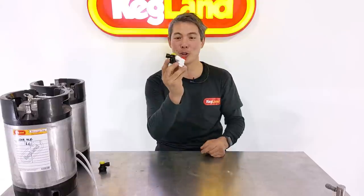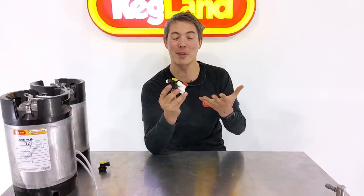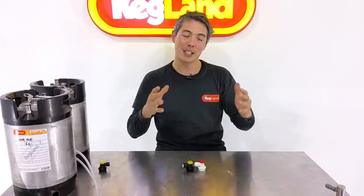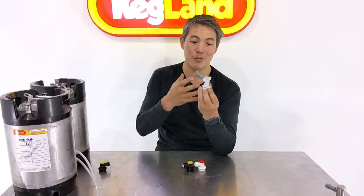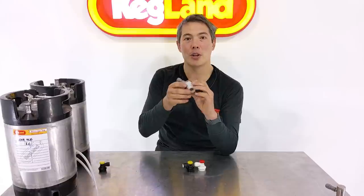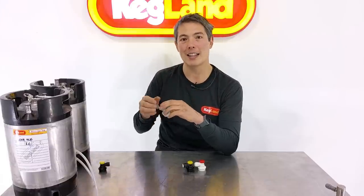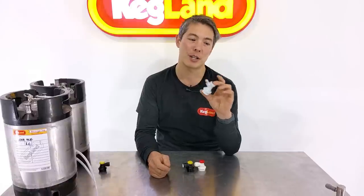Hey guys, Keith here from Kegland, talking today about our new duo-type ball lock disconnects. These are awesome new plastic disconnects that honestly have a feature set better than some even stainless steel, much more expensive disconnects. Up until now, plastic ball lock disconnects all pretty much look like this — they're virtually copies of each other. Cornelius originally designed this type of ball lock disconnect a long time ago, then CMB started making them, and since then there's been a lot of Chinese ones made as well.